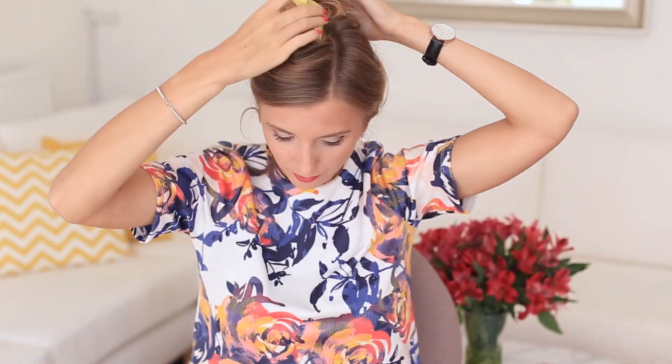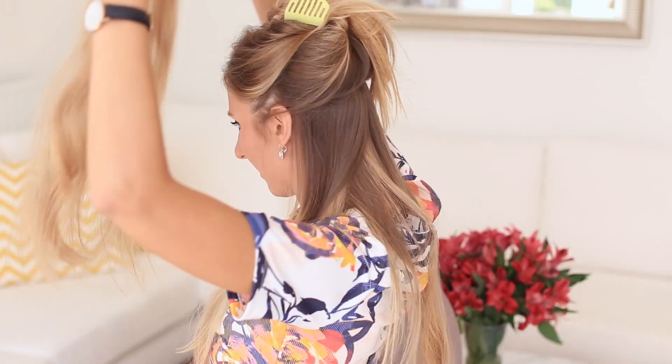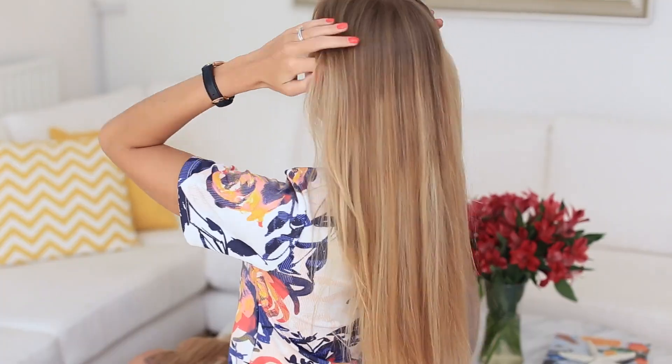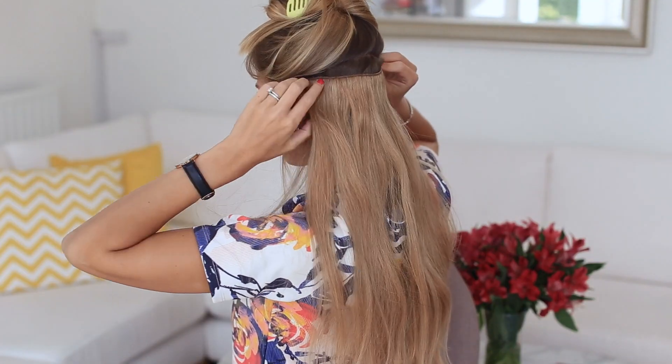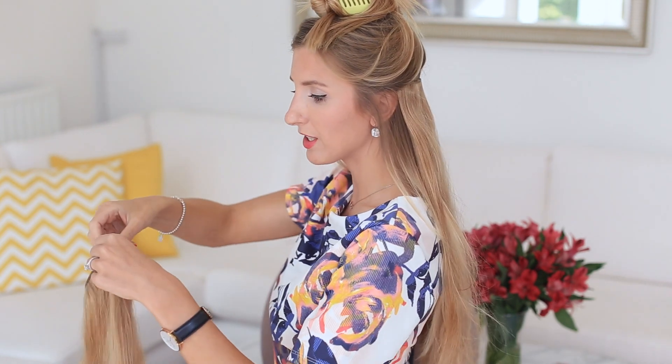Now I'm just going to quickly clip in my extensions. I'm wearing my 220g extensions and now I've clipped one of my foreclip wefts. To save more space so that I don't have to clip any more wefts above here, I'm just going to be adding my second foreclip weft on top of the first foreclip weft — just to save some space.